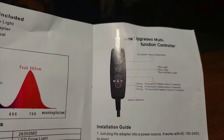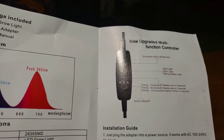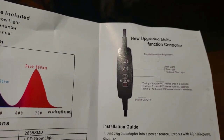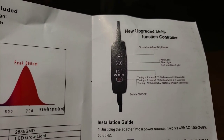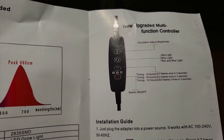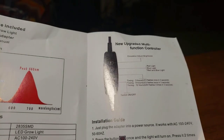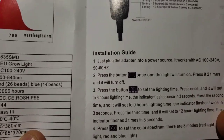Adjust brightness is the top plus button. Red light, blue light, red and blue light — you can change which lights are on with the second button. The third one is a timer, and the fourth one is your power button. Press it once to turn it on, press it twice to turn it off.